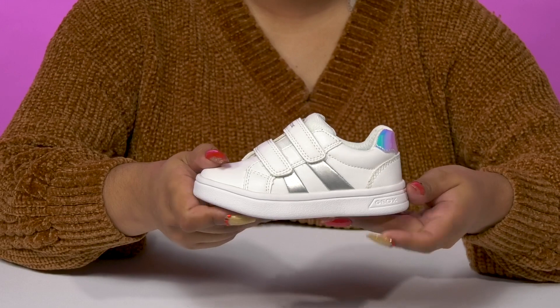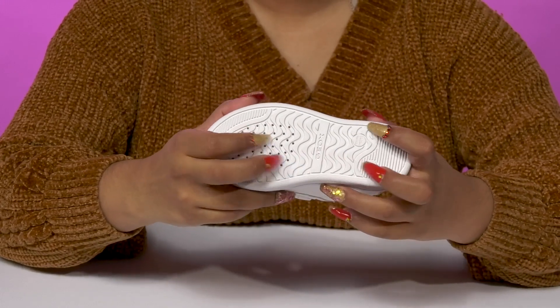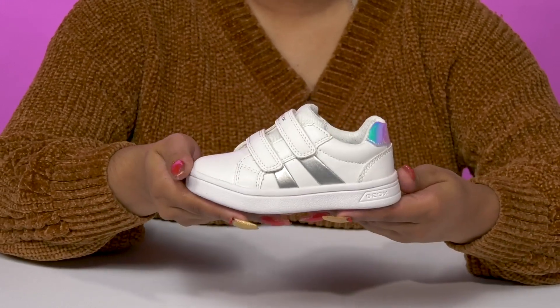That chunkier midsole will give them a modern look and offer a bit of shock absorption, while the synthetic outsole has lots of ridges and grooves for some enhanced grip.